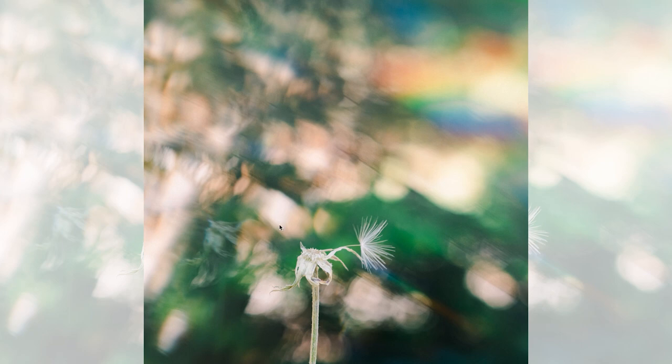That's the fun thing about these reflections — they're abstract, but yet the subject is tack sharp in focus, and that has to do with your positioning. I kept the rainbow up on the top and the seahorse also just on the top, so this area was left wide open and clear so that the dandelion itself was not affected.